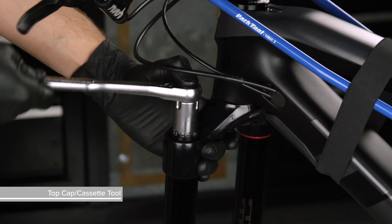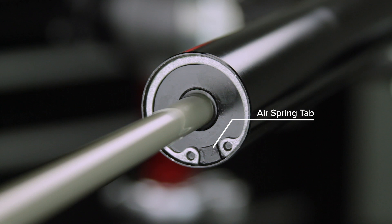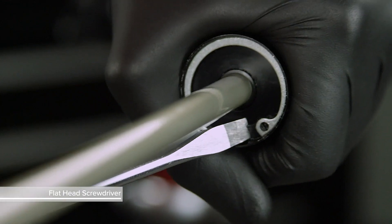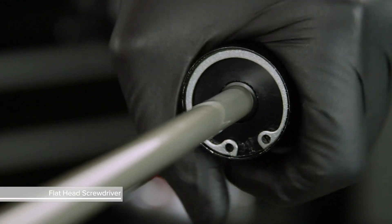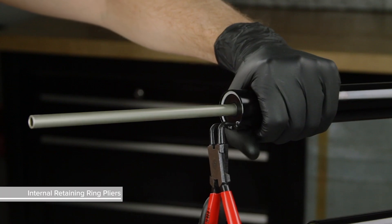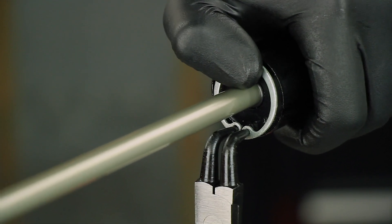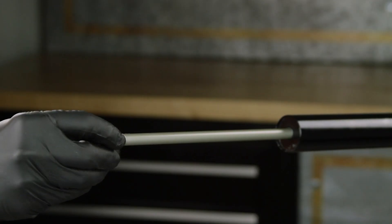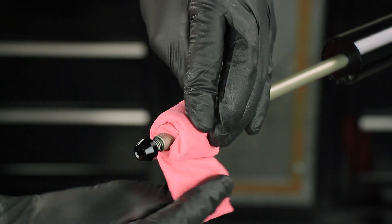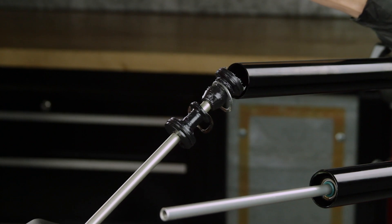Remove the air spring top cap. Rotate the bicycle so that the bottom of the upper tubes and air spring tab are easily accessible. Push the seal head tab into the upper tube and under the retaining ring. Use internal retaining ring pliers to squeeze the retaining ring, then carefully remove it from the air spring shaft. Thread the lower leg bolt into the bolt hole and wrap a towel around the end of the air shaft. Push the shaft into the upper tube, then quickly and firmly pull the shaft out to dislodge the seal head.